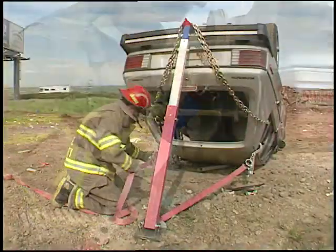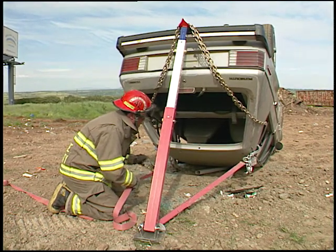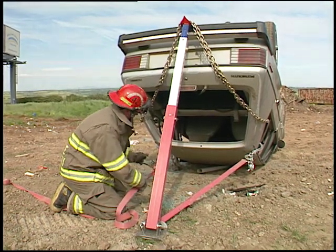If the sides of the car are inaccessible, you can easily hook a single or a pair of struts into the back of a car with a section of chain.